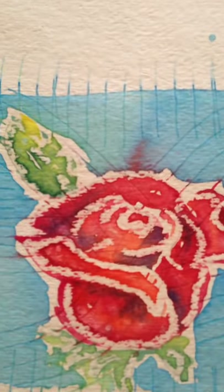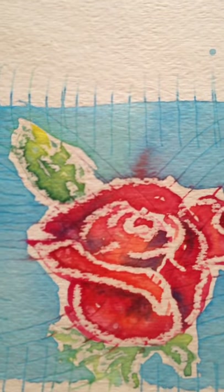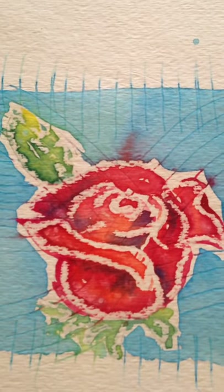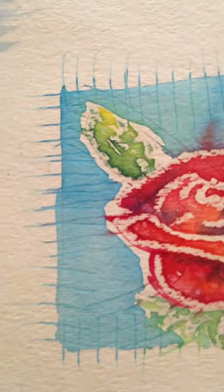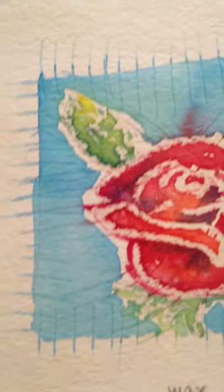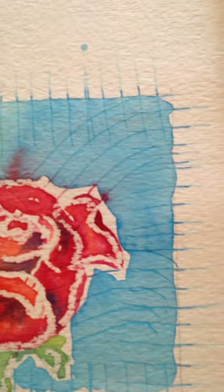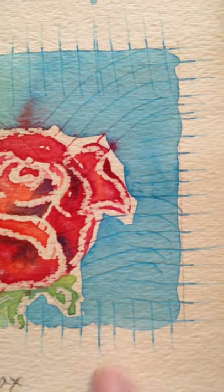Here I outlined with a clear wax crayon — that's the only resist I used — and then went in with wet-on-wet rose color, then did the same with the leaves. I took that hair pick and scraped it out of the background, which added some interesting texture. You can see how it causes the paint to just bleed out and get trapped where you score the paper — just fun textures.